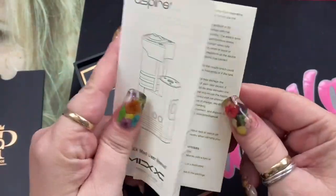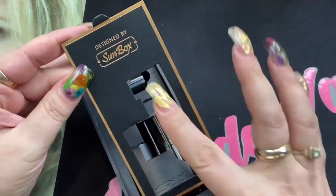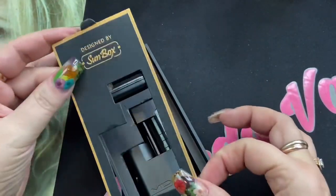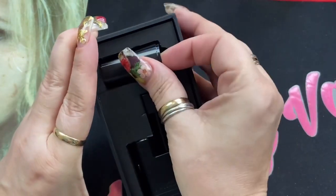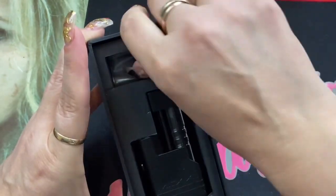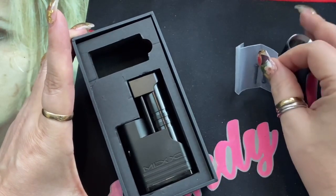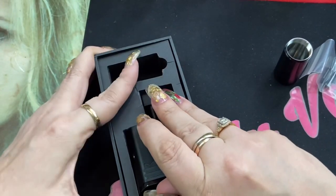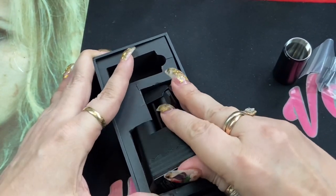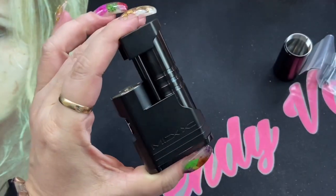Inside the envelope you'll have your user manual and things like that. You're also going to get this nice card here — it says 'Designed by Sunbox.' Inside the box, you're going to get a battery sleeve for an 18350 battery, some screws for that battery sleeve, and then the mod itself. The mod in this configuration is set up for a single 18650 battery.